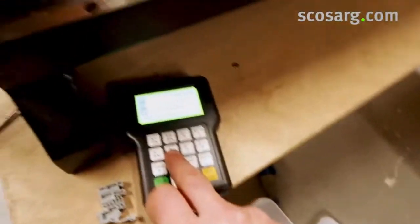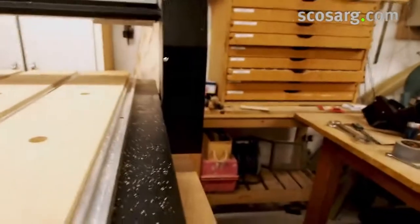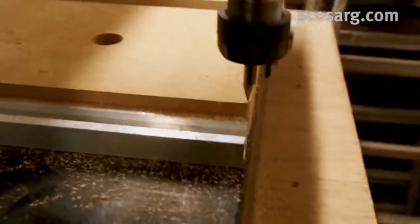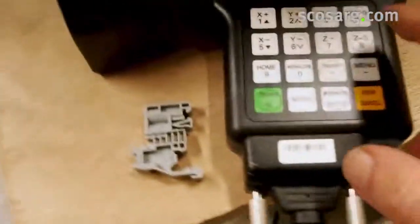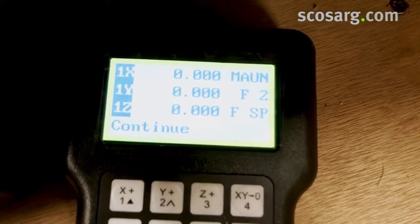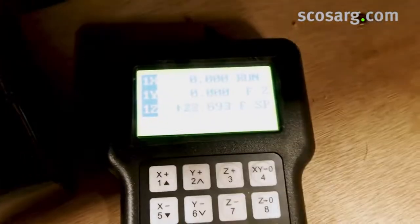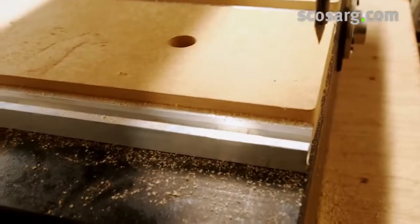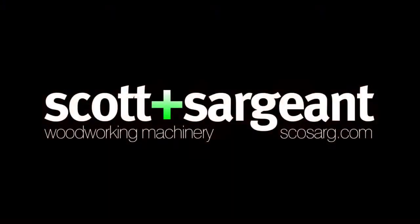If we want to move and bring the Z axis down to the corner of the bed, and then zero the machine at that point, we press X and Y to zero — which they already are — and then press Z zero and we'll see that change to zero. That is now the zero position for the machine. If we go to the origin again, the machine is showing plus 40, meaning we are 40mm above the bed.